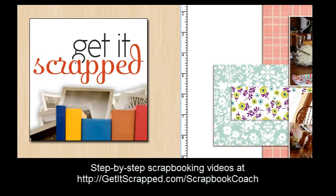So this has been a demonstration of several ways that I cut patterned papers when I'm making digital scrapbook pages. You can find many more of my scrapbook page tutorials at getitscrap.com/scrapbook-coach.